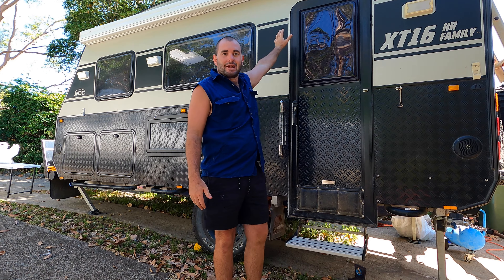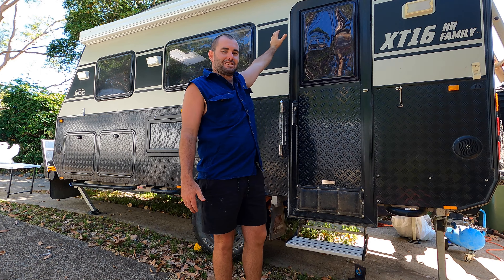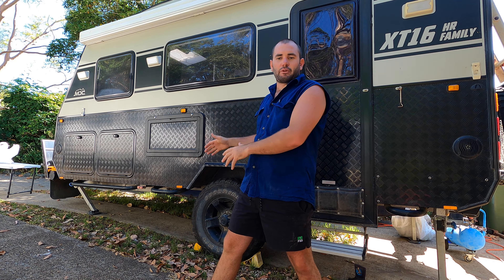G'day and welcome to another mid-week episode. This one is about putting a 200 watt solar panel on the roof of our MD-16 HR family caravan. Why did we do it? We just want more solar. We want the ability to stay at one spot for longer without turning the car on, all that sort of thing. So we're adding to our solar array.